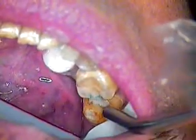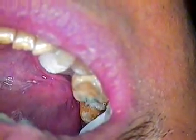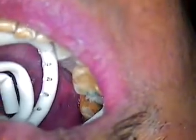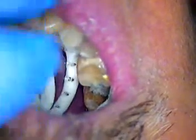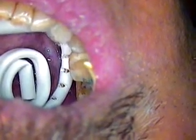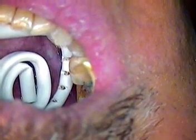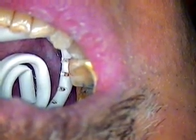Now we're going to place retraction cord and a sublingual saliva ejector to get ready for our impression. Today we're going to use the AquaSyl Ultra XLV — I believe it's called XLV Fast Set. So three minutes: as soon as you mix it, you load it in the mouth, three minutes later, presto, you've got an impression.